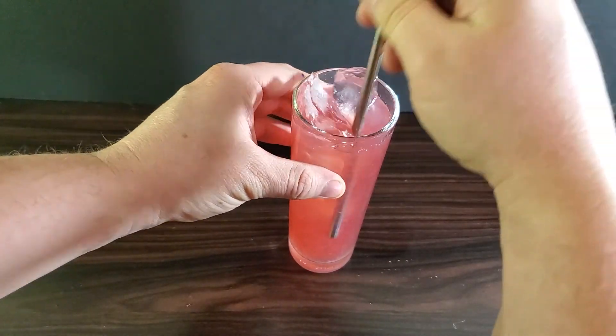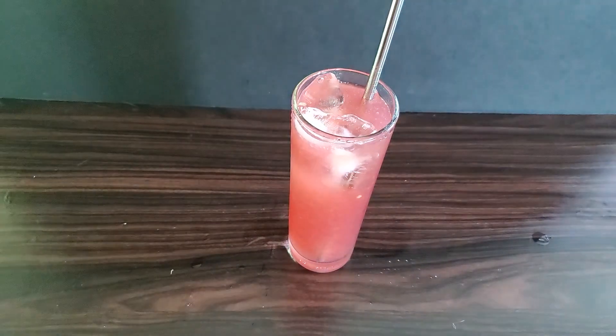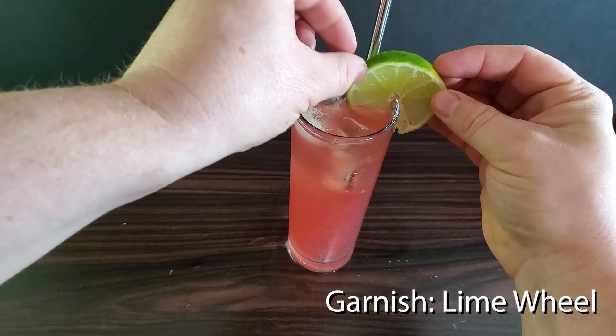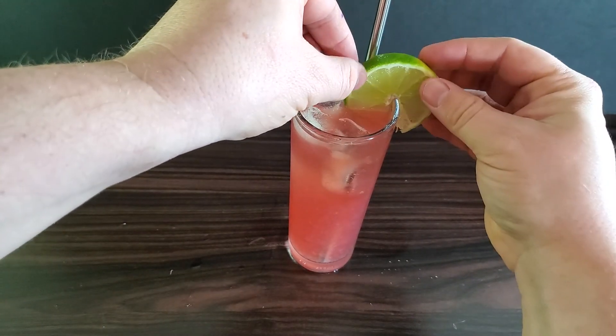Give it a stir with a little straw. Garnish with a lime wheel. And there you have a Seabreeze.